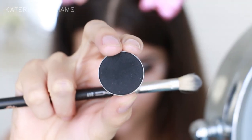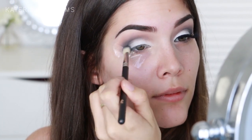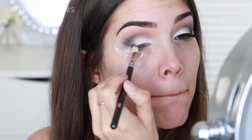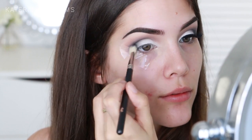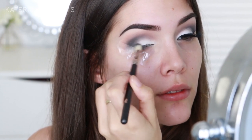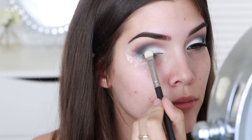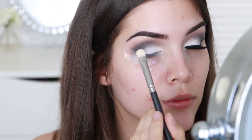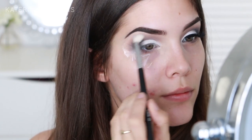Then I'm going in with Corrupt by Makeup Geek — but obviously you can use any matte black eyeshadow you already have. I'm going to take that on the same MAC 217 brush and use it to darken up the outer corners of my eyeshadow. Now I'm going in with Rockstar, also by Makeup Geek, and I'm just going to pack this onto the centre of my eyelid to blend out the grey into the white. Then I'm going back in with another blending brush to make sure everything is blended.